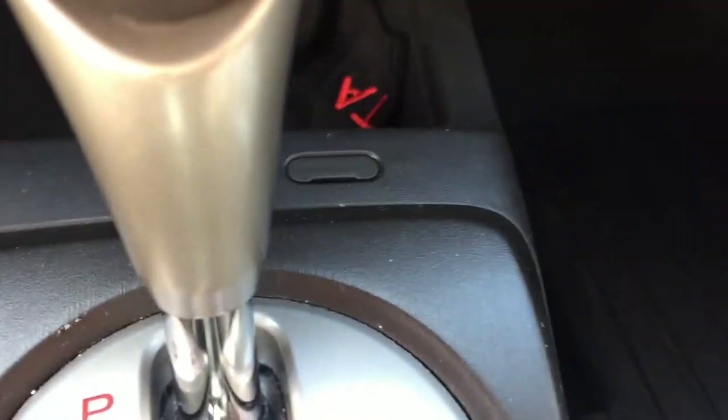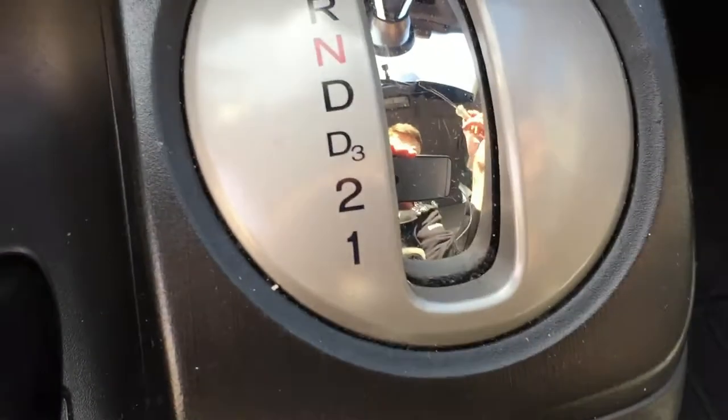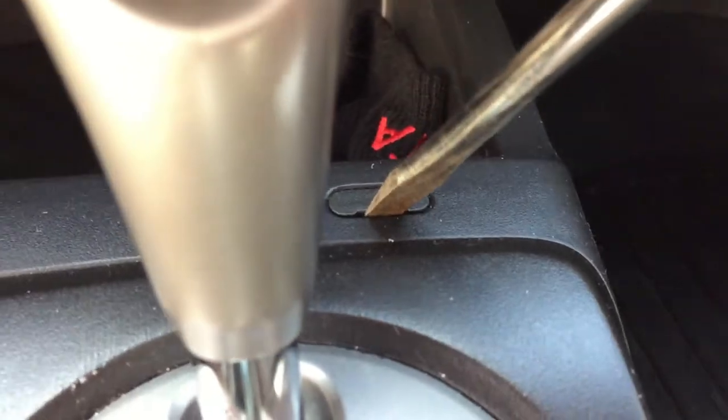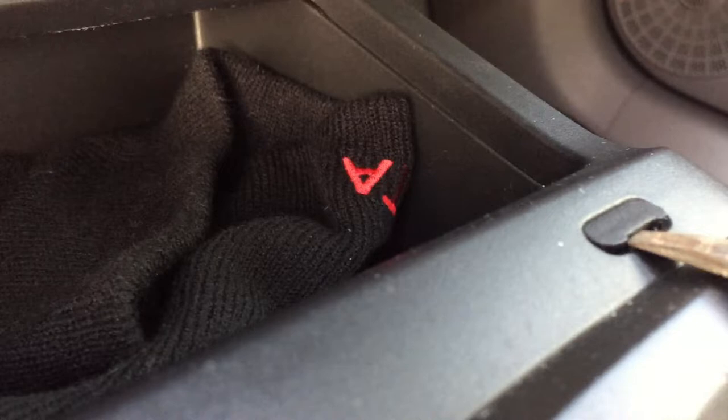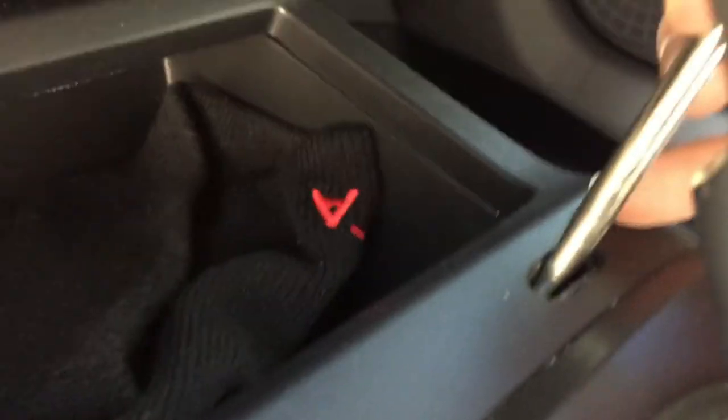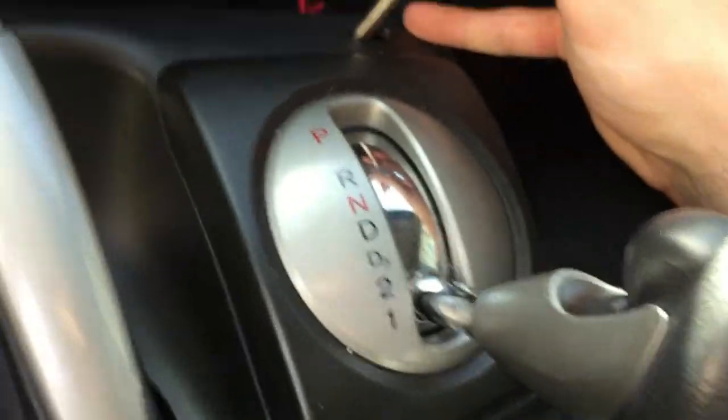A side note: you should probably put it in D1 before you disconnect the battery. Next, pry this little thing off — don't lose it. Then, press on this and shift the lever so you get more room underneath here.